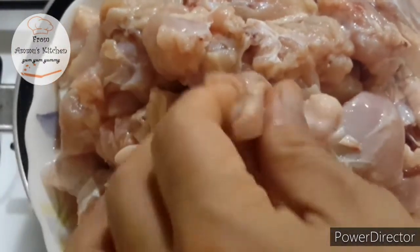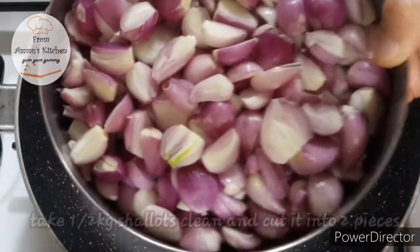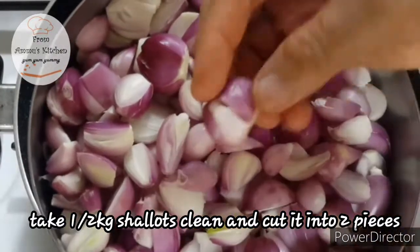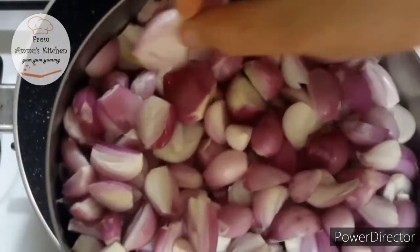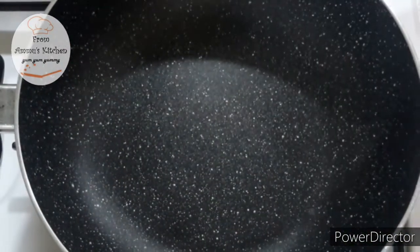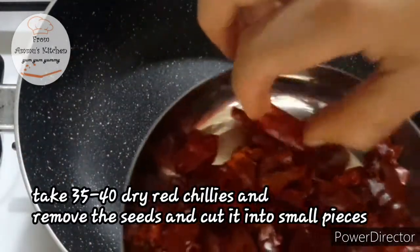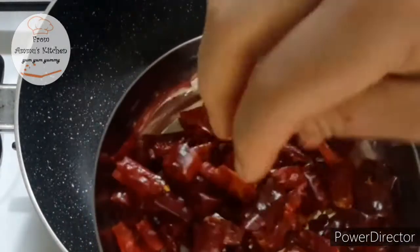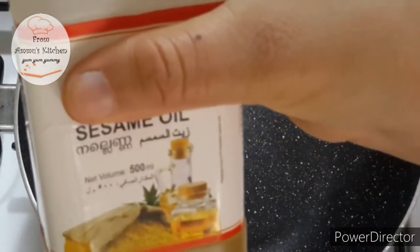We have a little bit of chicken. This main ingredient is dry. This is very small and fresh. We have taken a variety of ingredients for this dish. We have made this dish in Mumbai.